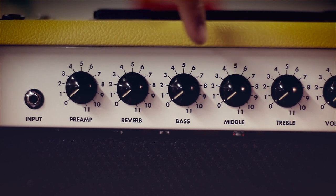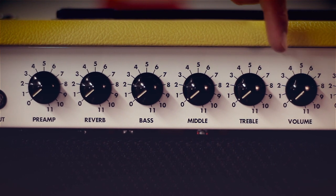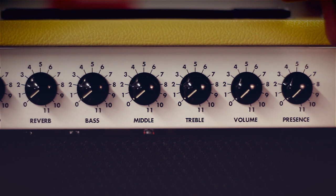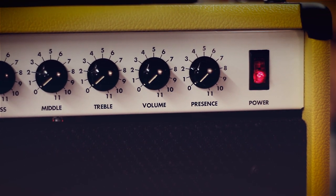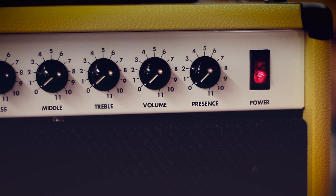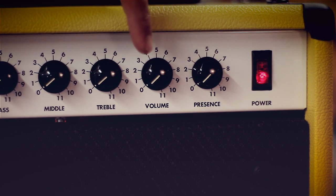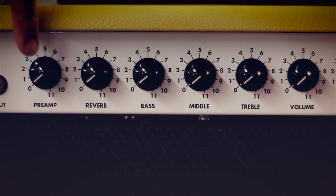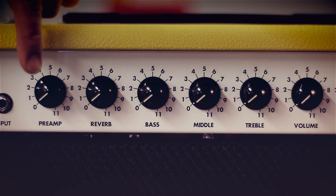All the way from the slightest slap to the biggest surf sounds can be had with this reverb. Moving further along we have bass, middle, and treble for our EQ section, and then we have our master volume, a presence control, and a combination power switch and indicator light. The Astroverb uses EL84 power tubes, so by winding the master volume all the way up to 11 and then simply using the preamp control as a volume control, this amp can emulate some of the greatest classic British sounds.